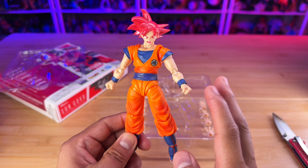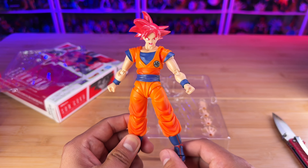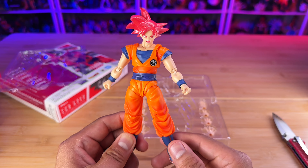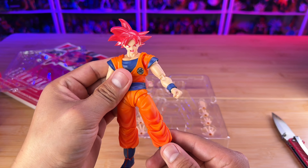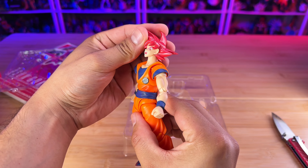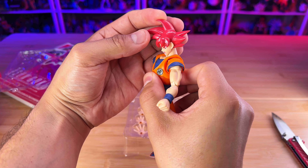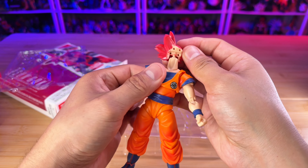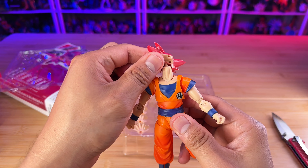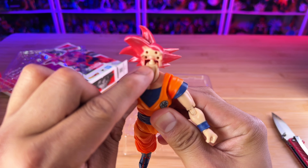To put the face plates in, it's quite easy — you just pull the hair out and then pull it out. That's how you see them on the figure, and then you just pick your favorite one. This version right here has the most side-eye gestures in the face plates.